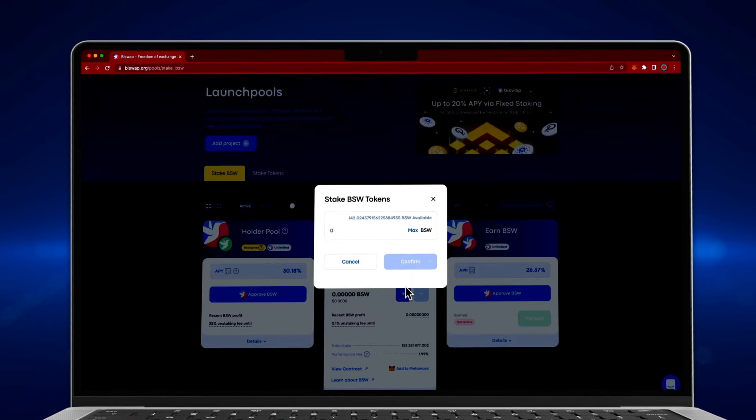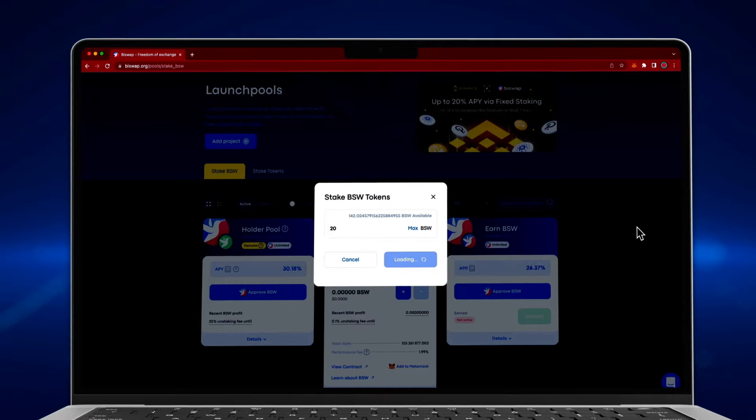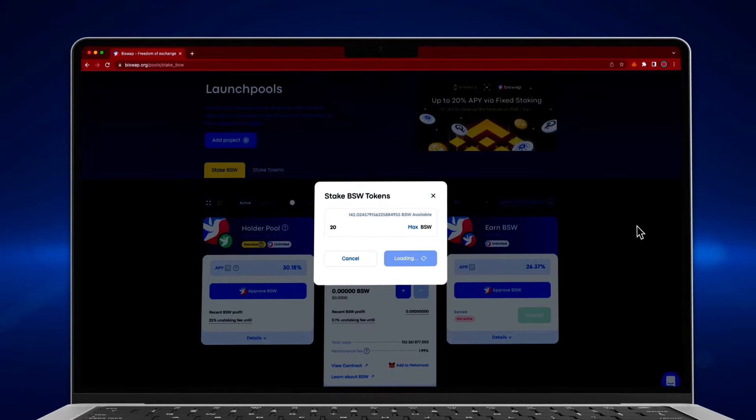Press the plus button to stake BSW tokens. Enter the desired amount and click confirm, then confirm the transaction in your wallet's notification. Auto BSW Pool is now active.